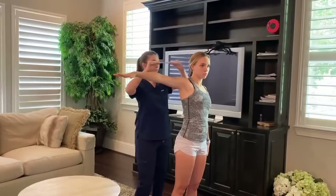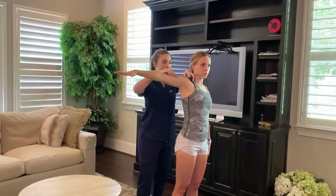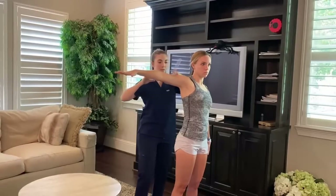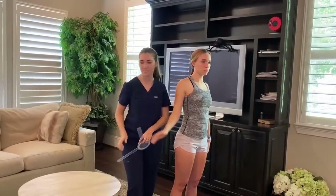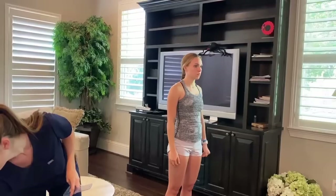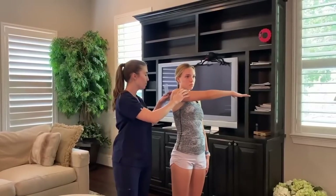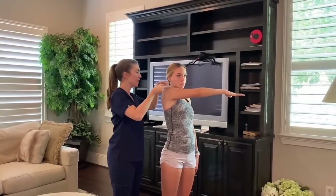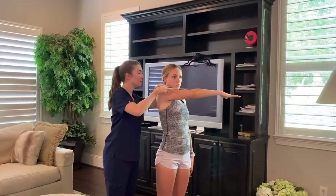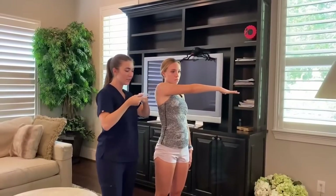Can you bring your arm up and above your head? Perfect, hold there. Now you can relax. Now bring one arm in front of you like a zombie and out to the side — hold there. Great, you can relax. Now bring your arm forward again, can you bring it across your body? Perfect, hold there. Great, you can relax.